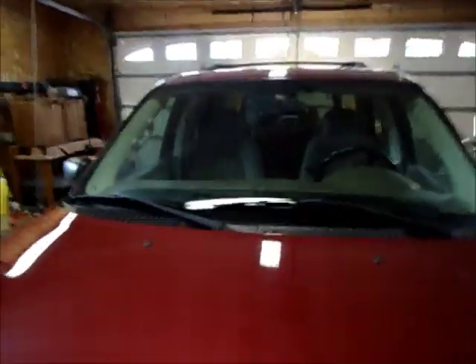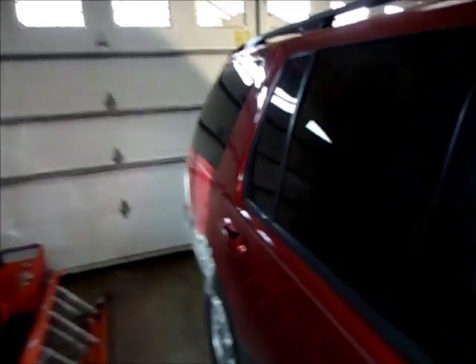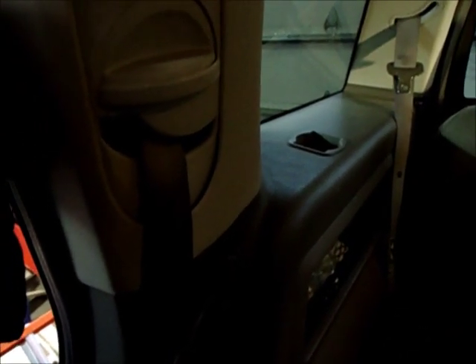What I found out is there is a control module for the locks in the back on the right side in the rear of the vehicle. We're going to have to go inside, take this all apart, get down to the module, and get the push code. Let's work on getting to that right now.